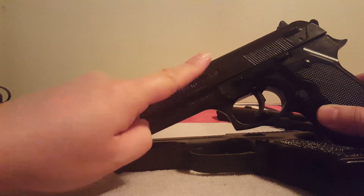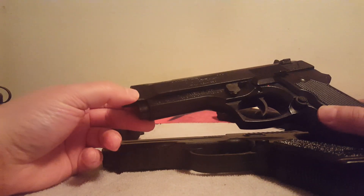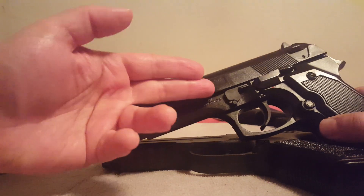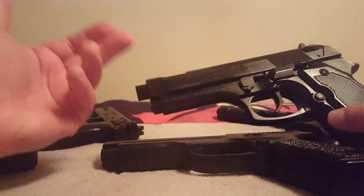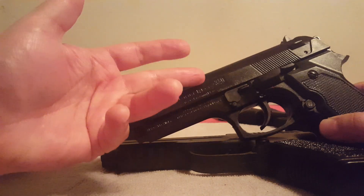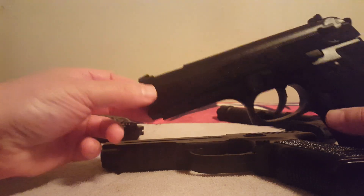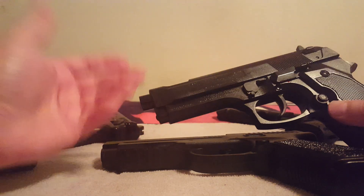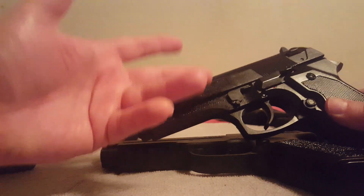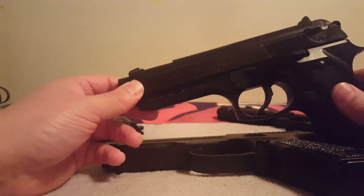I've only suffered one BB jam in this gun — a faulty brand new BB. I don't reuse BBs. With a steel BB, you want to pound it out through the breech so you don't split your barrel open or break your gun. Again, A-plus to the Daisy engineers for breech access, and because of that easy breech access I'm still just using standard Daisy BBs in this.